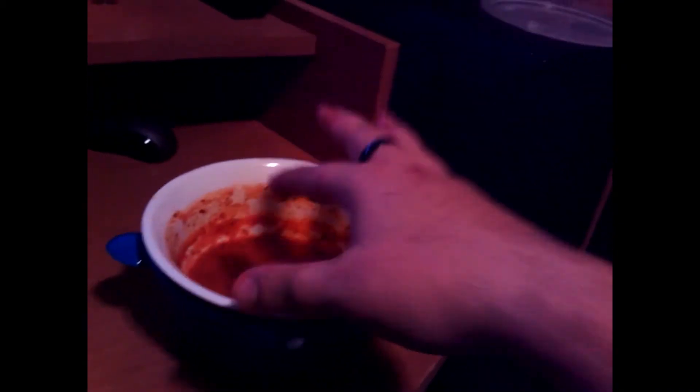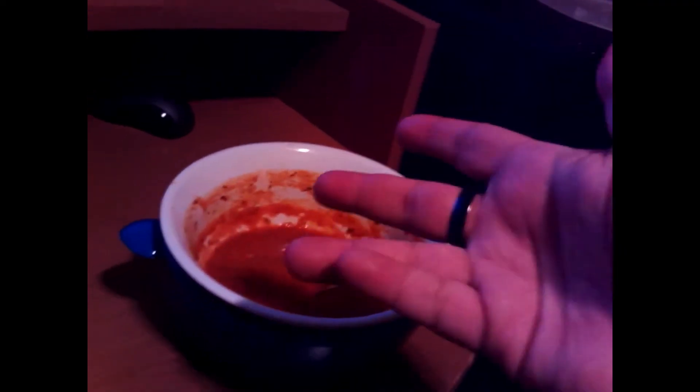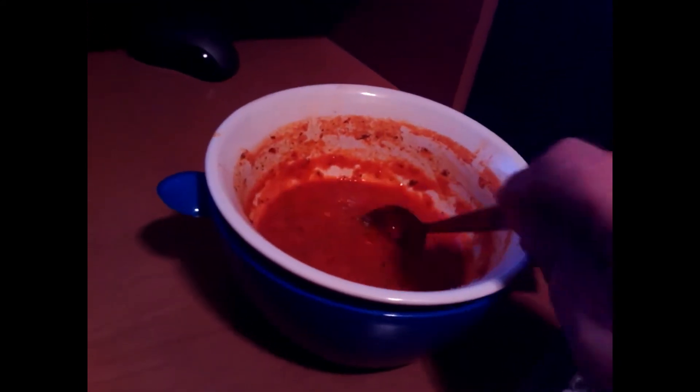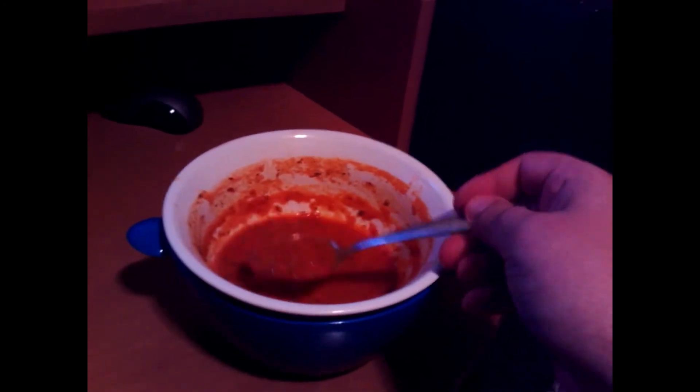I tried it with the chili and I tried it with soup today. I cleaned it after I ate the soup and then tried it again — this actually works. So guys, please, if you want to get your own Safe Cool microwavable bowl, go to vat19.com and buy this. I recommend it.